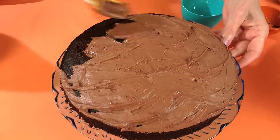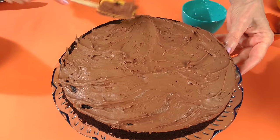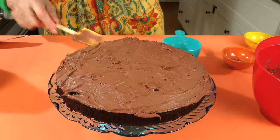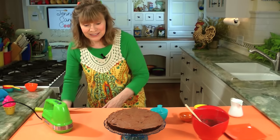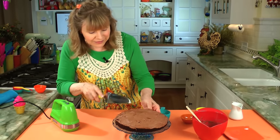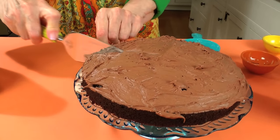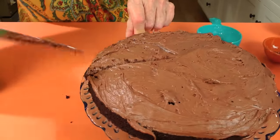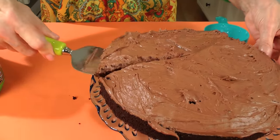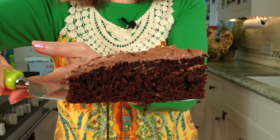Now what did it take me — like a minute to make the frosting? Look at that. Now I'm going to show you what this looks like inside — it's just a beautiful cake. Look how it's so soft and so good. No butter, no eggs. It is so light and so good.